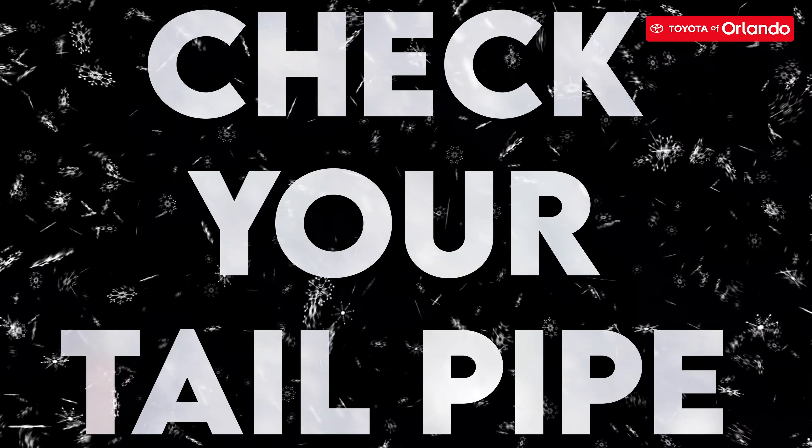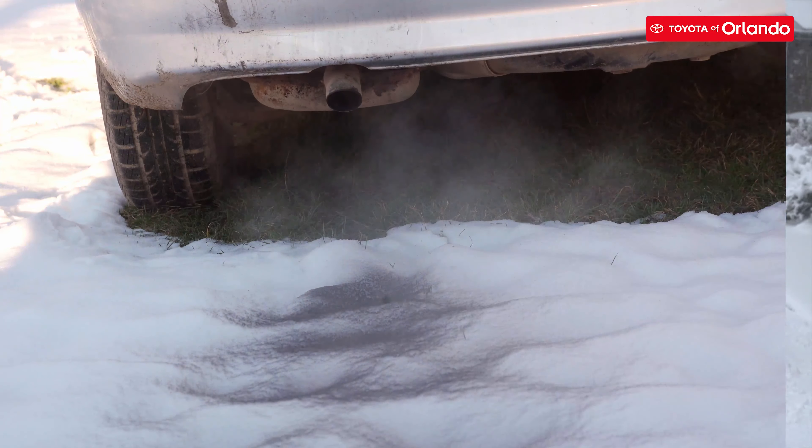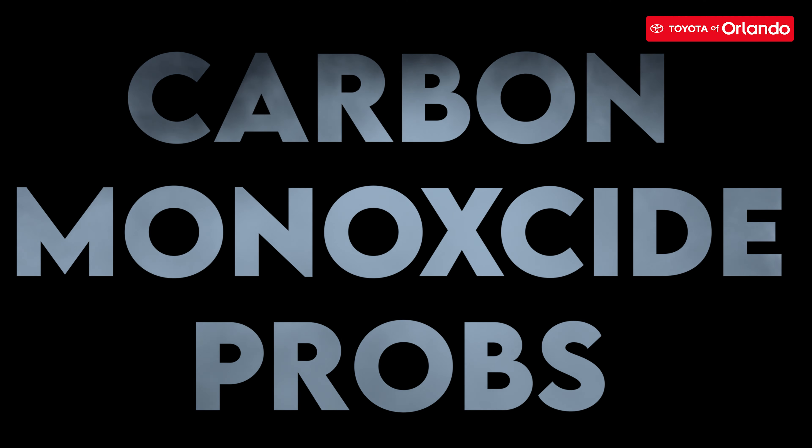The first step you should take is to check your tailpipe. If it's been snowing pretty heavily, then your tailpipe is likely coated in a layer of snow. However, you should remove snow on your tailpipe because it can cause carbon monoxide to build up in your car.